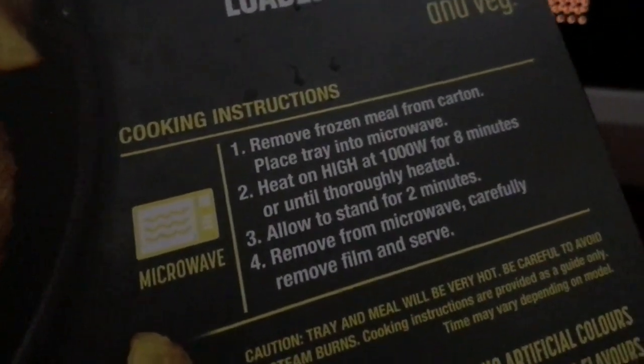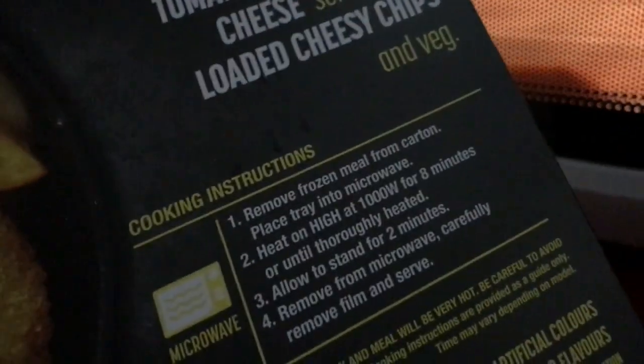At just over five minutes the power station is down to 91 percent, still drawing around 1200 watts — nothing has reduced, it's fairly consistent between 1200 and just under 1300 watts. As I said, the instructions say cook for eight minutes in a thousand watt microwave on high, so I put it in for ten — maybe that's too long, but we'll find out.